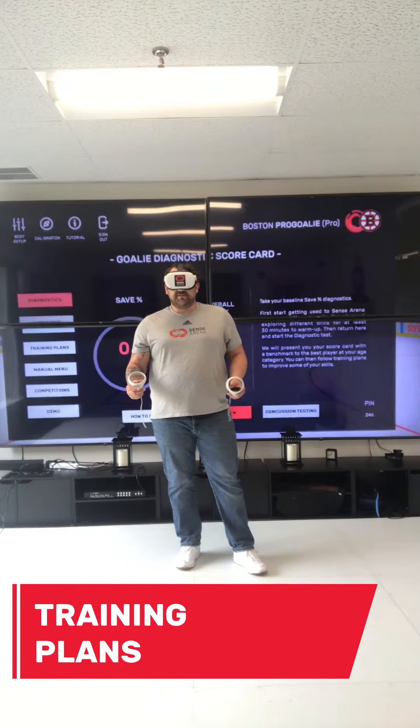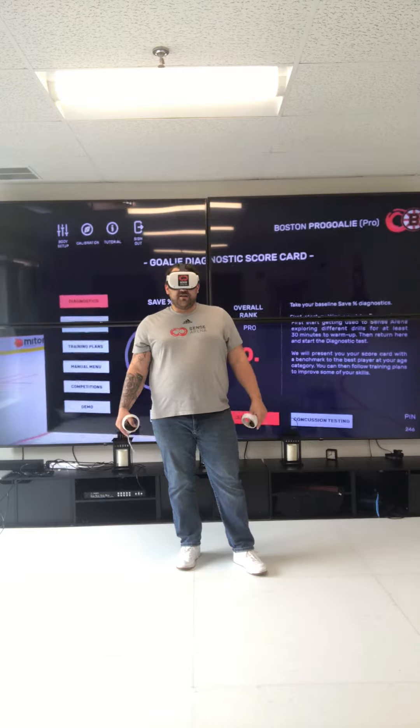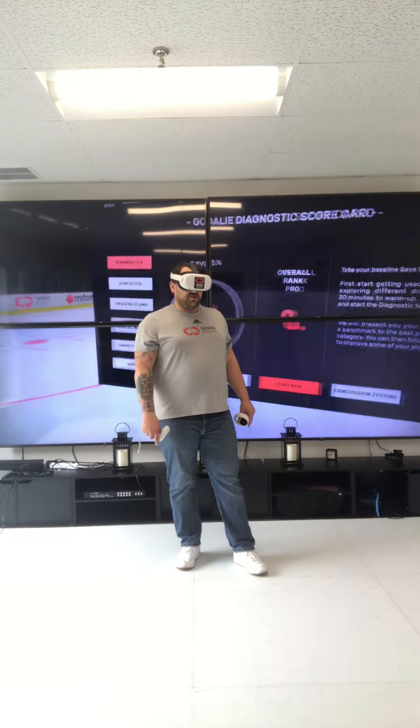Hey goalies, this is Tyler Lipinski with Sensorina. This is how to get to training plans as a goaltender. When I log in, I'm in the goalie diagnostic scorecard. I have not completed a diagnostic test yet — that's okay. We're going to go to the left hand side, to training plans.